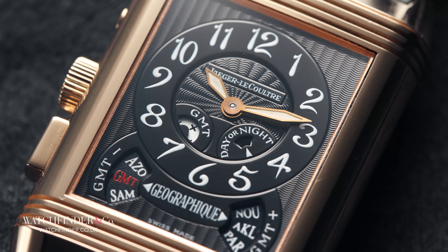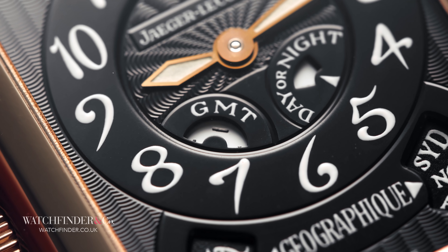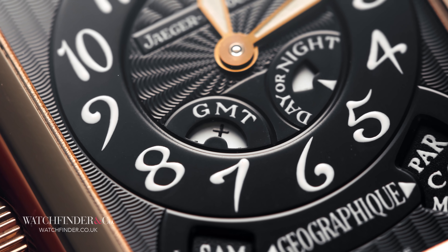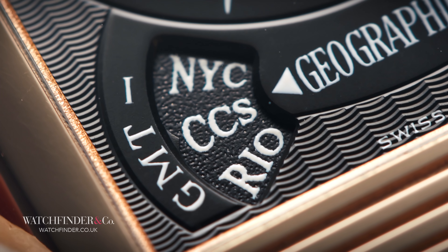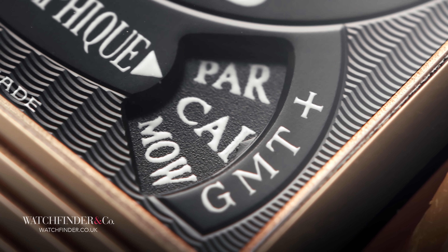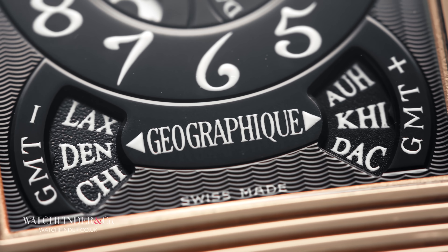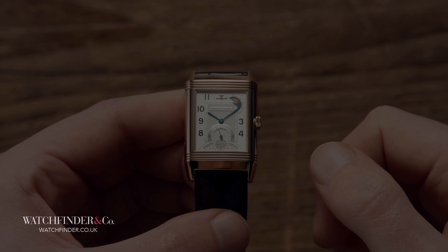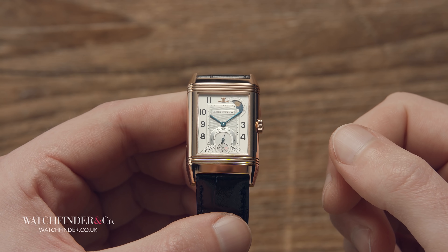Instead of a single display for the cities, there are two: GMT- and GMT+. As the displays advance with each button push, the smaller GMT indicator advances too. So when that smaller display is in the minus zone, the watch can be set to cities in the GMT- category, and when it's in the plus, the GMT+ category. That means not only will the main local time display be correct for the selected city, but the day-night indicator will too. You might be thinking to yourself at this point — isn't there a missing complication? You'd be right: the perpetual calendar.